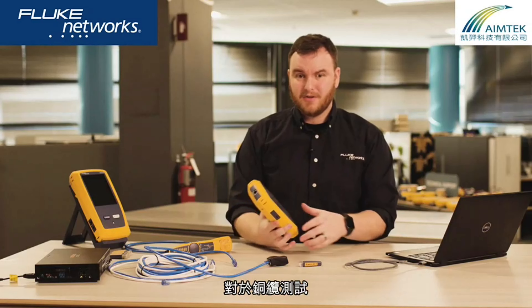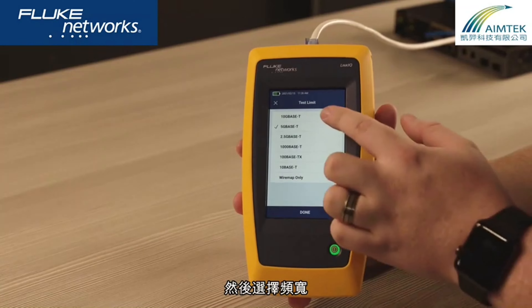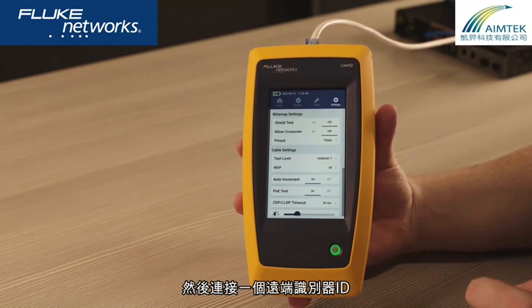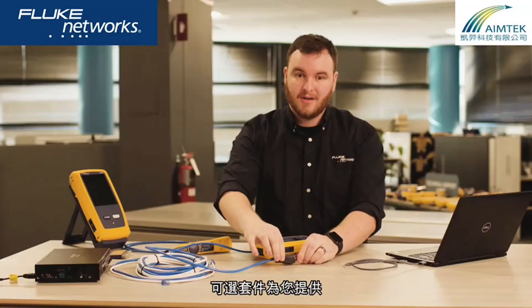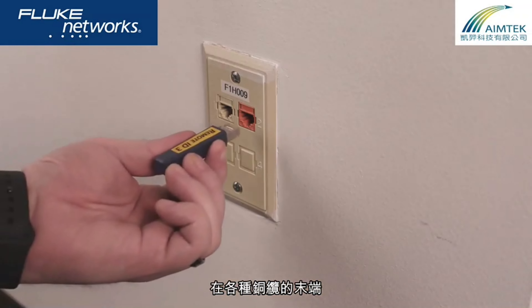For testing cable, you just need to plug in the cable into the tester, and then select the bandwidth you require up to 10 gigabits per second. Then attach a remote ID to the far end of the cable. An optional kit provides you seven remotes, so that you can place one at the end of multiple cables.